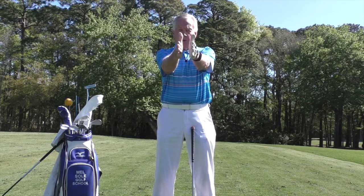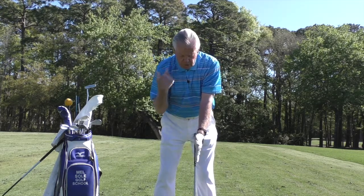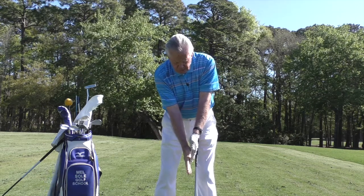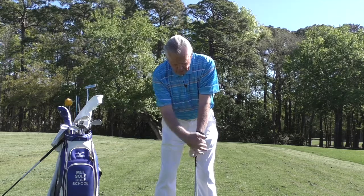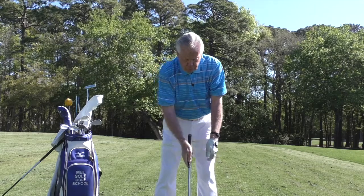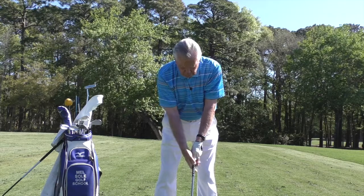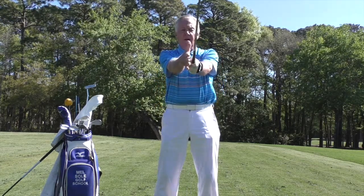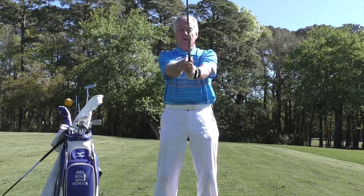Put the two palms together. Now when you're here, the right shoulder has to go lower, so I slide that down, but the palms are still there. Now I close my hands — back of the left hand to the target, palm of the right hand to the target. When I pick it up in front and open my hands, the palms are adjacent to one another.